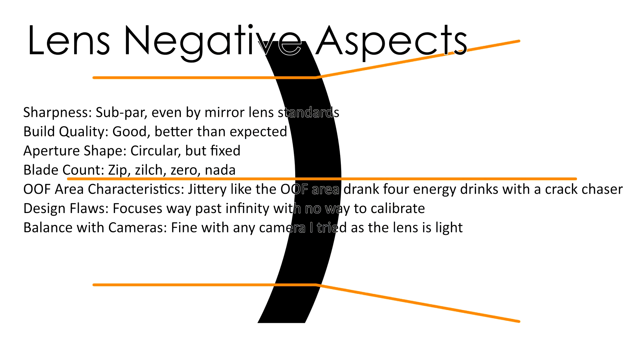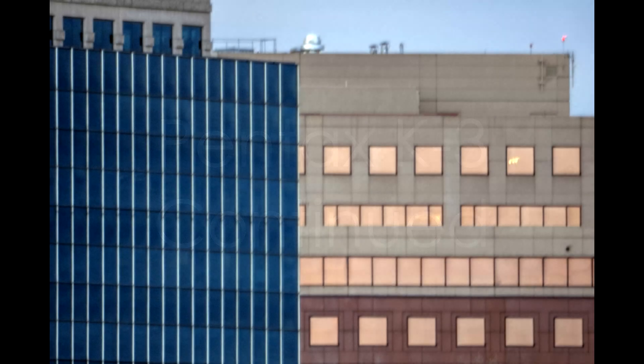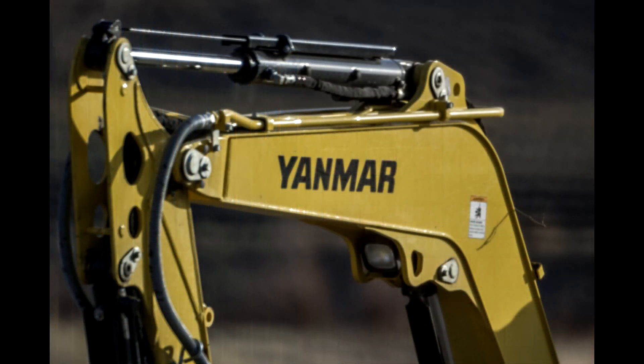Sharpness is a major negative. Even compared to other mirror lenses, it's subpar. I've used four to six different mirror lens models, and this was the worst — it was incredibly soft. I took the lens apart, cleaned the mirror surfaces which had some haze on them, thinking that might fix it, and realigned everything very precisely. It did not help. The sample I had is simply very soft.